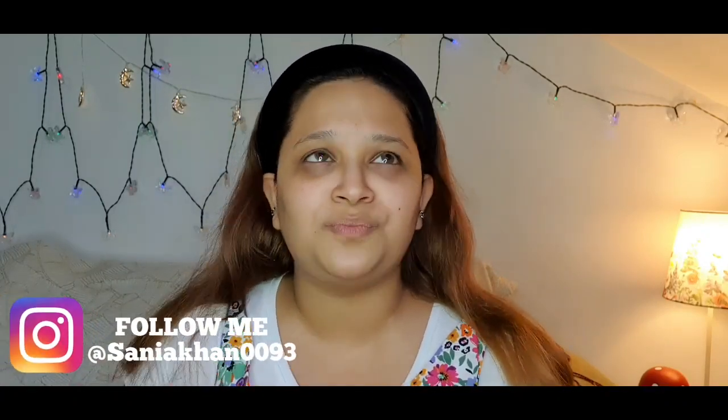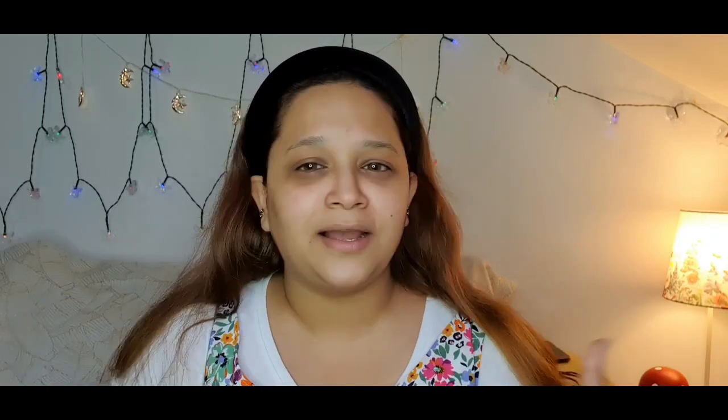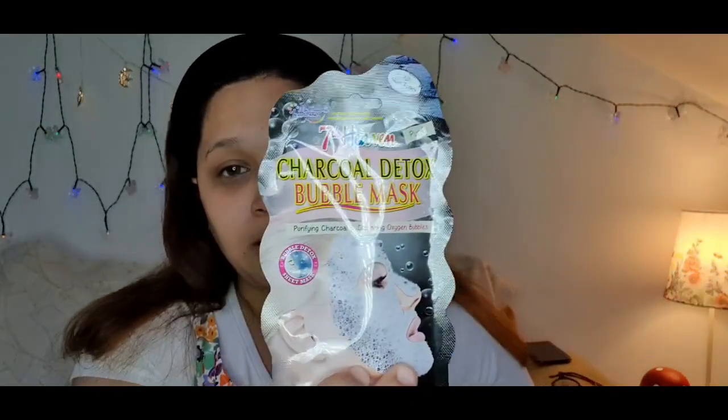So today's video is going to be called the face bubble mask. If you're thinking what a bubble mask is — I'm trying it for the first time as well. I've seen it on YouTube, Instagram, and the internet. People have used it and it looks like a really fun kind of video. I'm going to use this charcoal detox bubble mask — it's the Seventh Heaven charcoal detox bubble mask — and it says it's for all skin types.